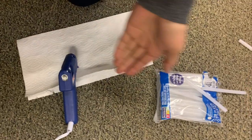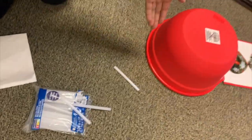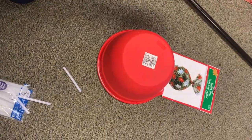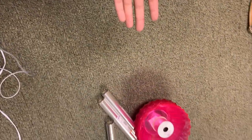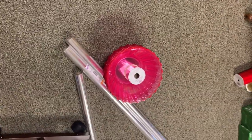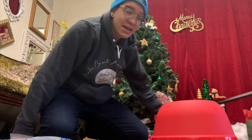We have our hot glue, which is going to be our main component for combining everything. We're gonna try and make the lollipop first, and then I'm gonna make some hard candy-looking things. I'm gonna do my best to show you guys this process on my phone. Hopefully I'm in the frame — I have no idea.